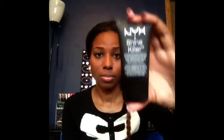To prime my face, I couldn't find my ELF primer, but they have an ELF primer for about $3 to $6 in the studio line. I just used my NYX primer for the video because it was the only drugstore one I could find at the moment.